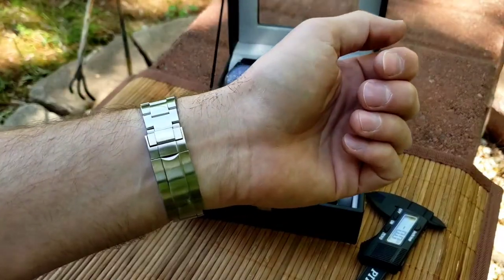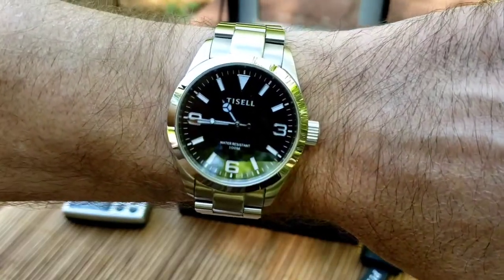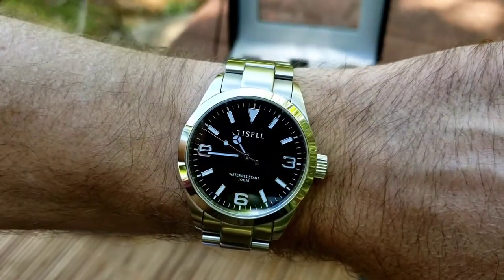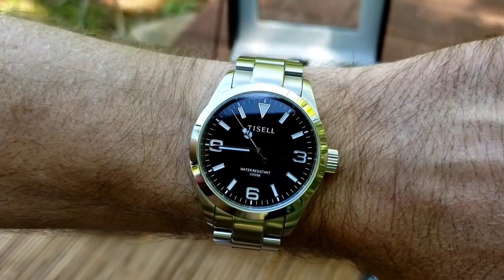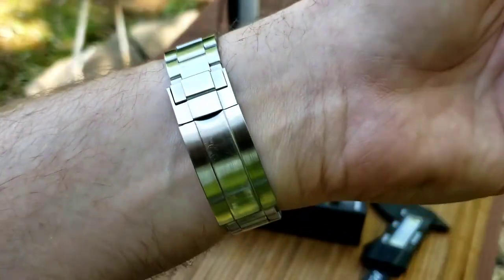First a wrist-watch check — wearing my Tisell 9015, a beautiful watch. They have a Miyota movement in here, so no ghost date. I like that high-beat Miyota movement, excellent with the glide-lock clasp.